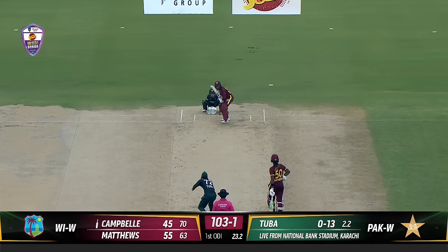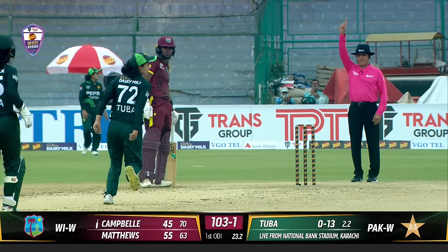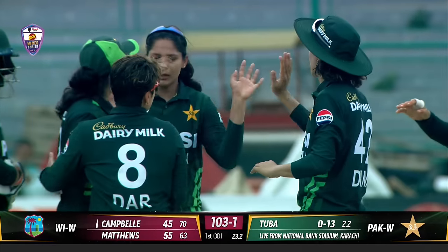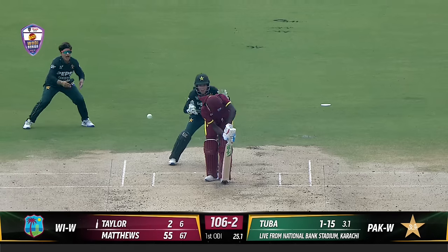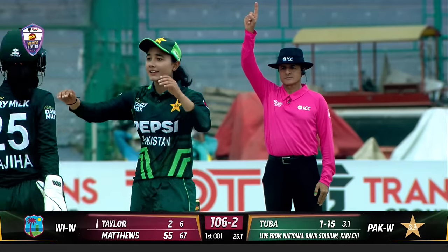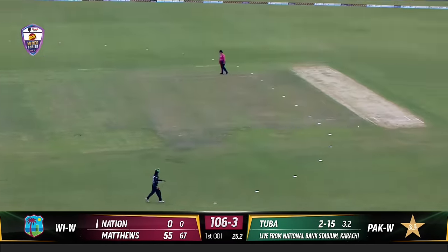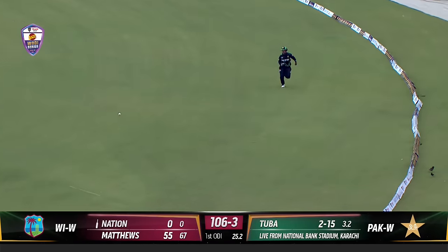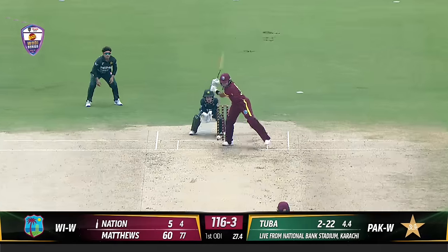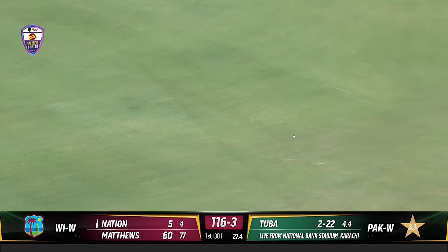It has been very cloudy. This is a googly — this is a big shout — and the finger has gone up. Brilliant piece of bowling from Tuba Hassan; she really bamboozled Campbell there. Beautifully bowled again — the shout is big and the finger has gone up again. Tuba is delighted. This is slightly short — asking for trouble — and it's been put away nicely. Very comfortable off the back foot is Nation.